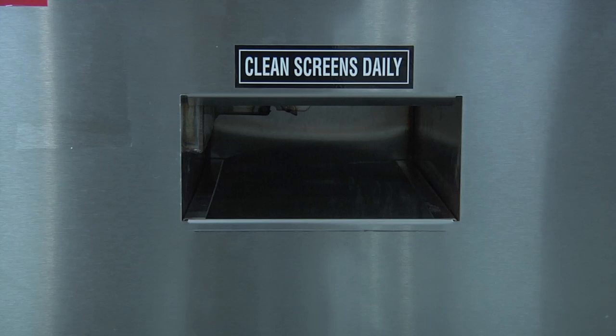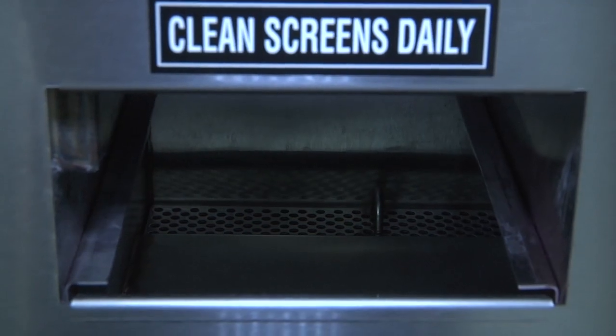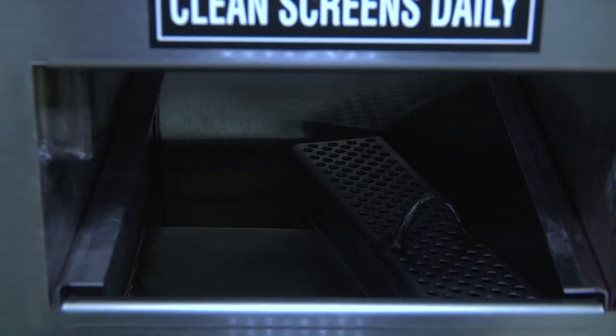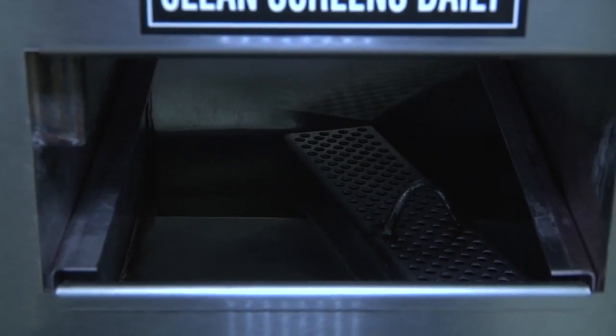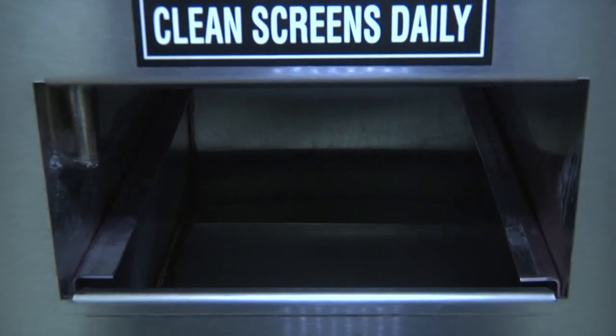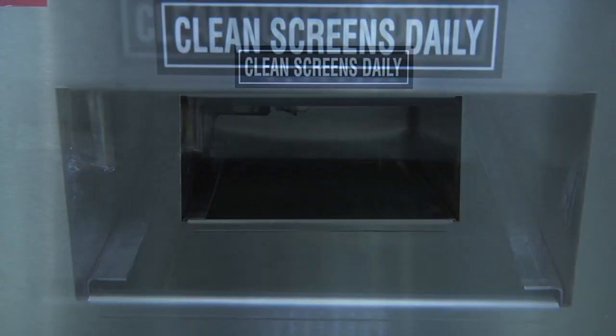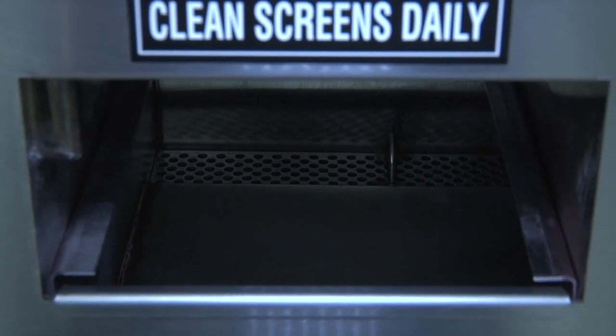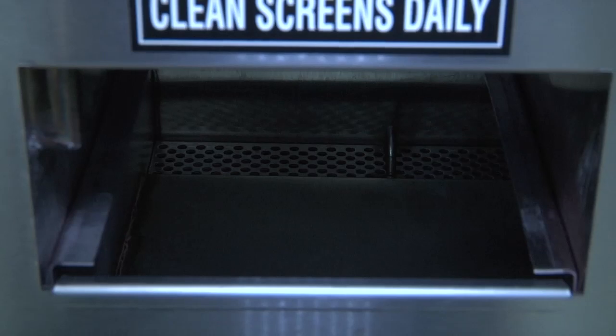Located at the rear of the scrap tank, at the bottom of the dishwasher, directly underneath and behind the screen, you will find another screen located at the very back of the tank. This screen is to ensure that no debris gets drawn into the drain system. This screen also needs to be removed and cleaned on a daily basis. To reinstall, repeat the same process and make sure the screen is seated properly in place.